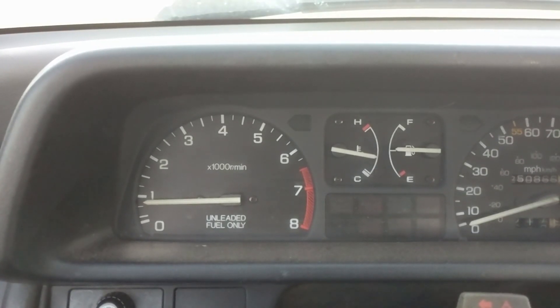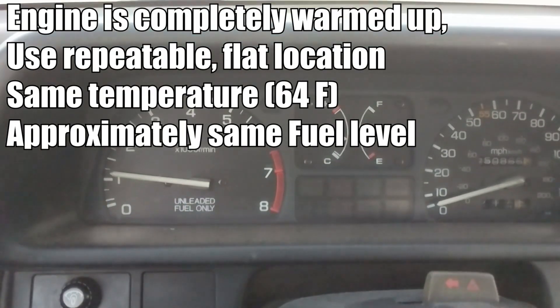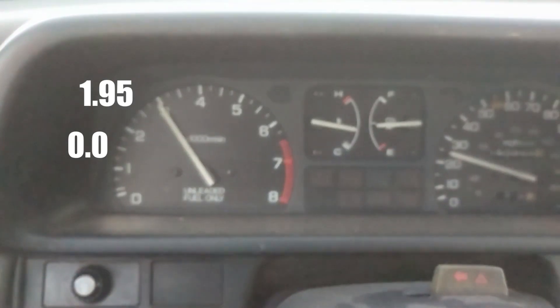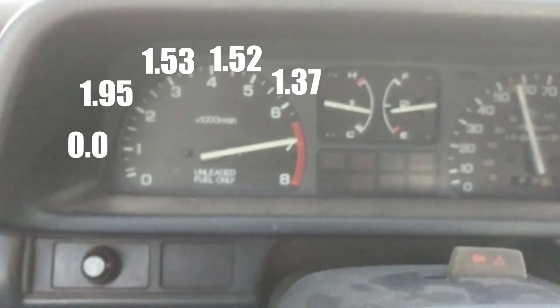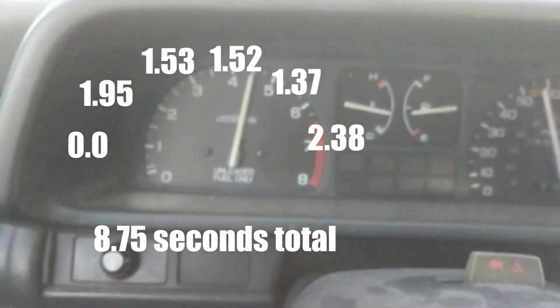To test the idea of whether I'm losing power from this dent, I'm going to make a couple of runs in second gear from 1500 rpm to redline, record those results, swap out the dented pipe, then repeat the test and see if there's any difference in the time it takes.